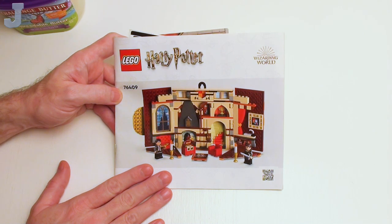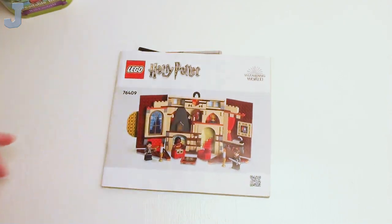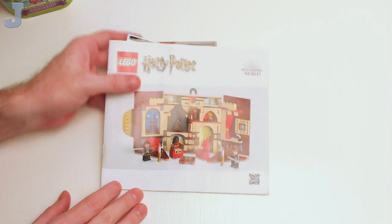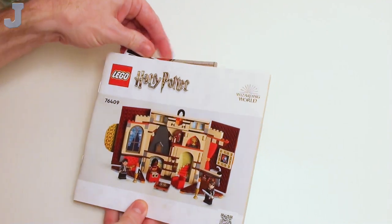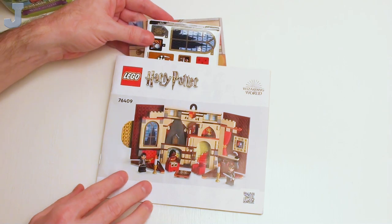It is your guys and gals' lucky day because we're going to build this whole set in one sitting. Today it's actually early in the morning — it's February 21st, 2023. I'm feeling a lot better since the last time we met, so I think I'm done with the flu and stuff.